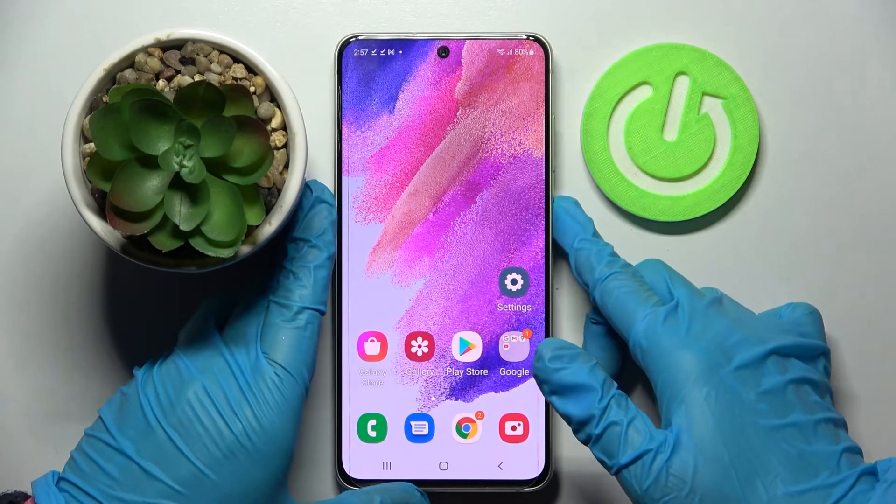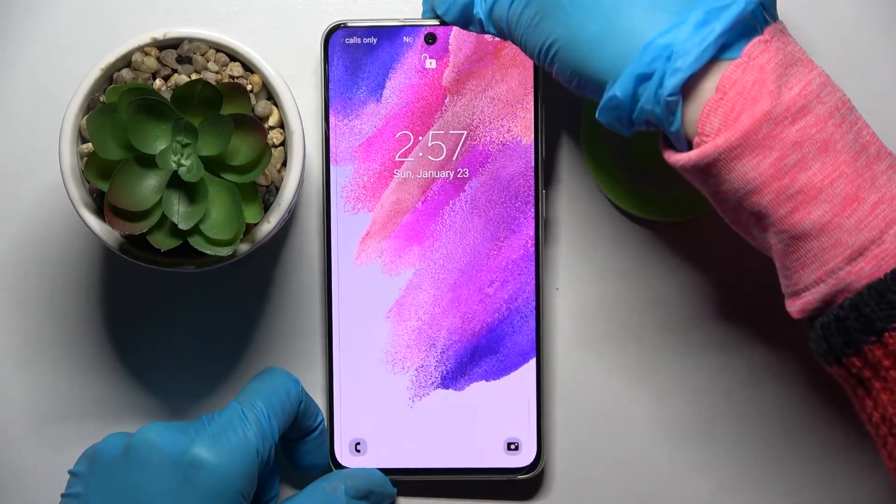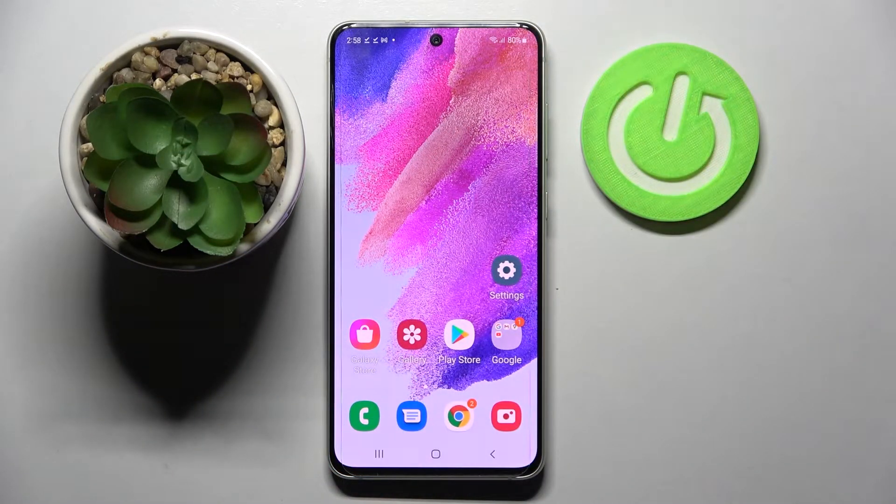So now when I turn off my screen then turn it back on, I can see that face unlock is working properly. All I need to do is swipe up to open my Samsung.